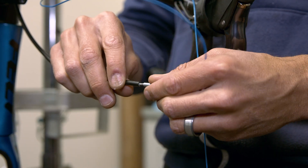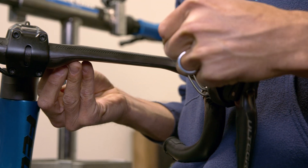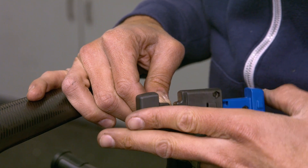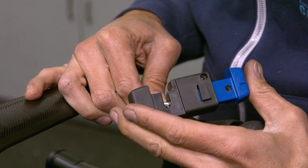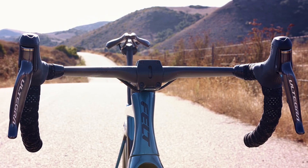Use the Park Tool internal cable guide to run your front brake hose back through your handlebar. Cut the hydraulic hose to the correct length, then follow the bleed instructions from your bike manufacturer. Before riding, test your brakes to ensure they are working accurately.